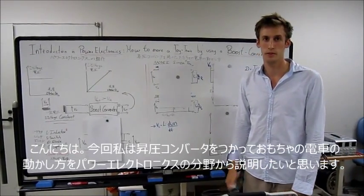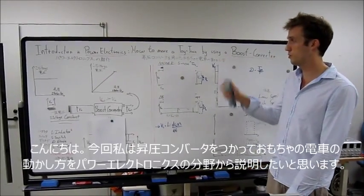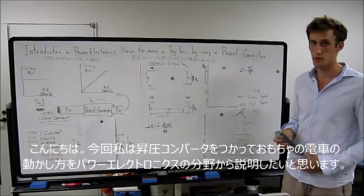Hello, I would like to introduce you to Merkauer Electronics by showing you how to move a toy train by using a boost converter.